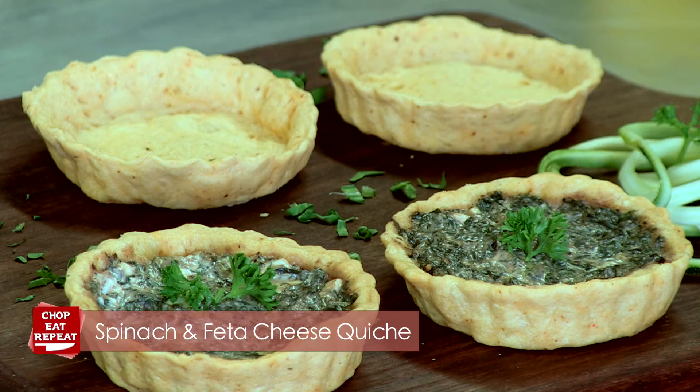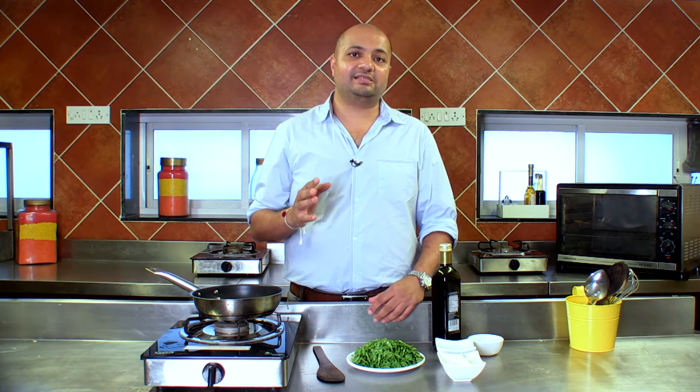Hello and welcome to another exciting episode of Chop, Eat, Repeat. Today I'm going to show you a classic Quiche Spinach with Feta Cheese. So get ready, get your ingredients in place and let's get cooking.